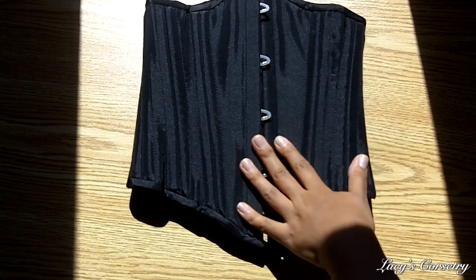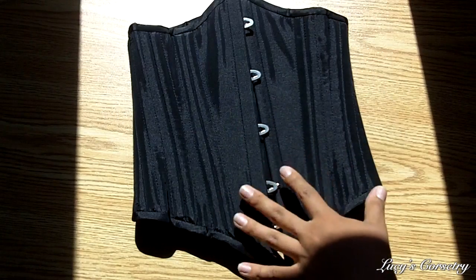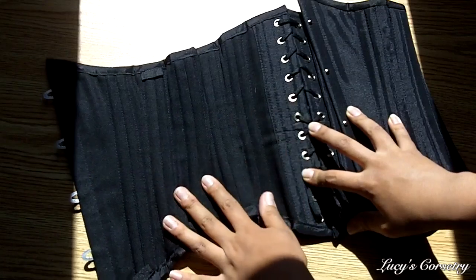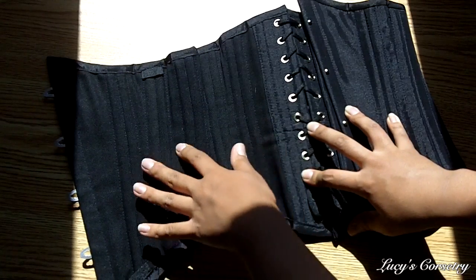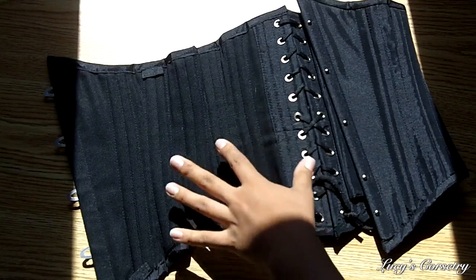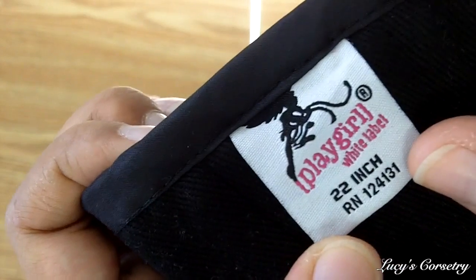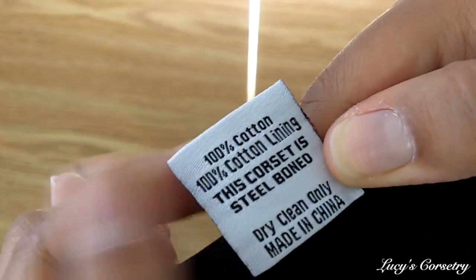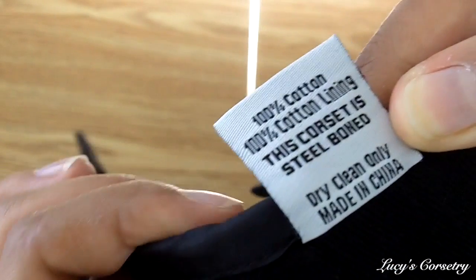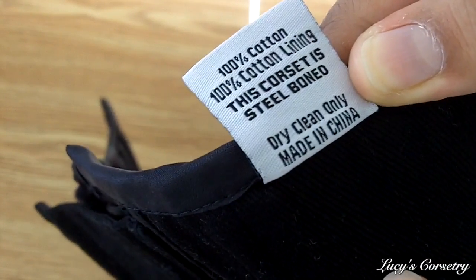Here's the corset laying flat — it is very sunny outside so hopefully you're not getting too much glare, but you can actually see the details on the black more easily. For the fashion fabric it is a plain black taffeta. The lining is also a cotton — it's sort of like a very coarse twill or more like a bull denim. The Playgirl white label reads size 22, and on the back of the tab it says 100% cotton and 100% cotton lining. Now the fashion fabric does not feel like cotton to me, but the lining definitely does feel more like cotton.